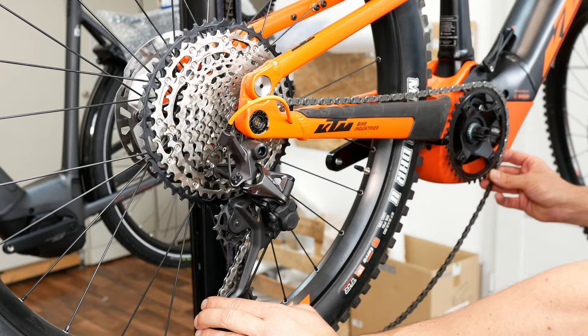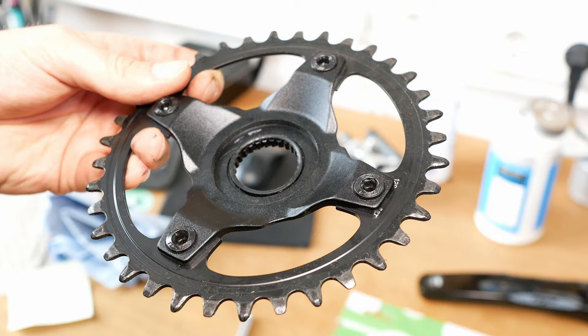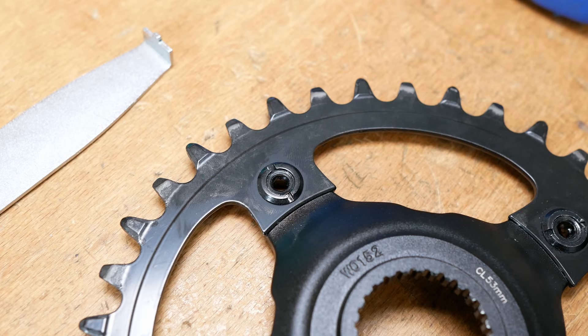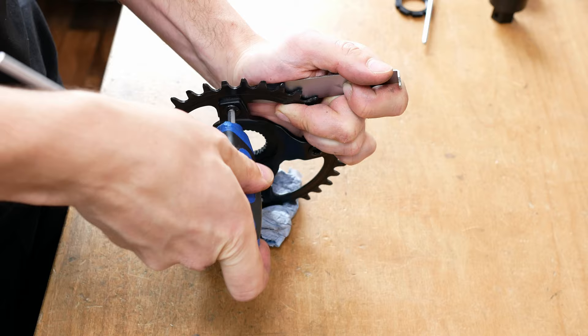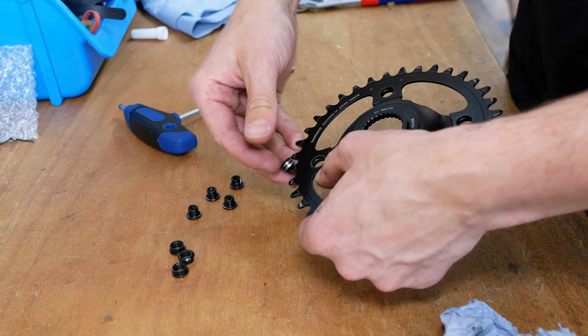Now push the chain tensioner forward and lay the chain down. To be able to disassemble the chain ring's screws, you need this kind of back holder tool. Please pay attention to recognize how your chain ring is mounted, because this changes from one brand to another.